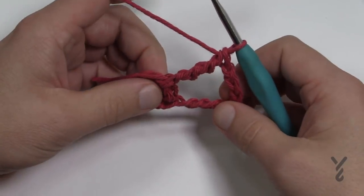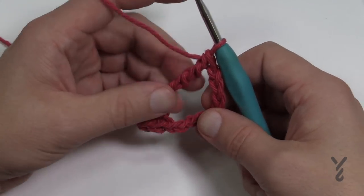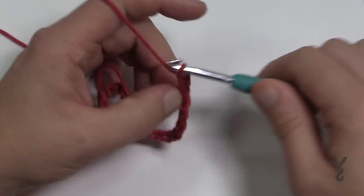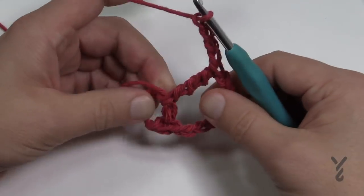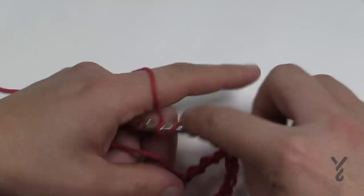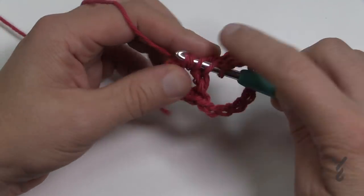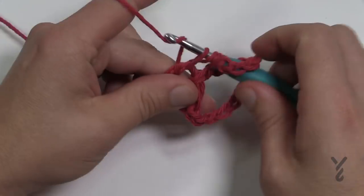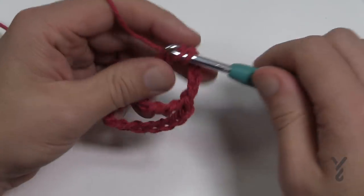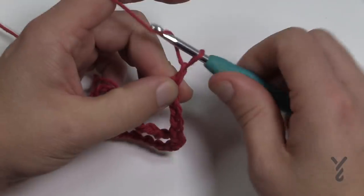There will be a total of eight spokes around this. To move to the next spoke you chain four — 1, 2, 3 and 4 — then come back and do a double treble: wrap three times, insert into the center of the ring, pull through. You have five loops; pull through two, two, two and two. Then chain four again — 1, 2, 3 and 4 — and double treble into the center of the ring.